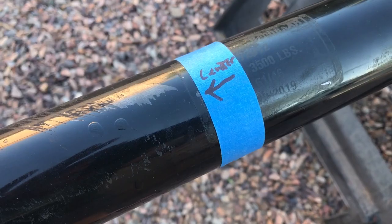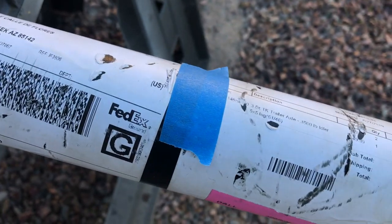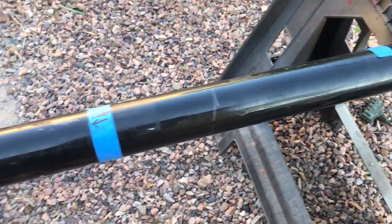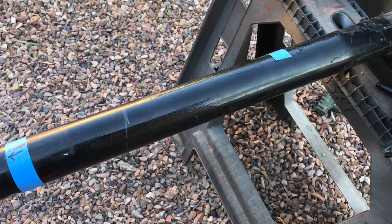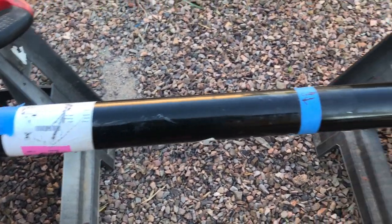I've got the center line marked here on the axle tube, and I've got a rough measurement to the outside of the spring perch on both sides. I'm going to get the flap wheel on the grinder, take all this paint off, and then re-measure about six times to figure out exactly where the new spring perches are going to be mounted, and get them all leveled and on.